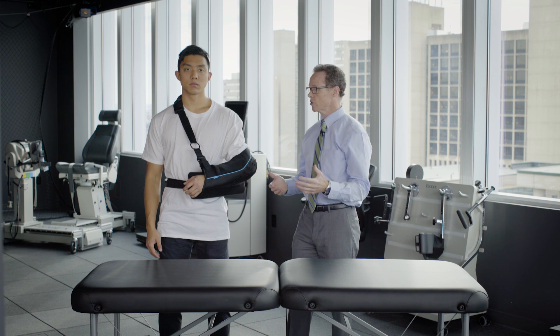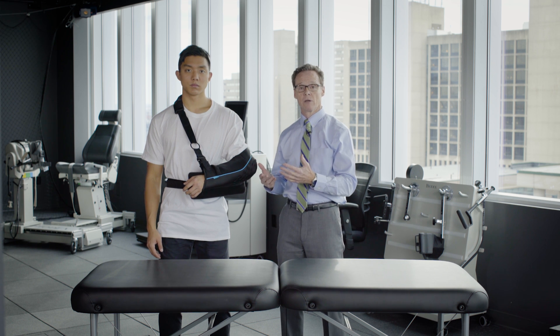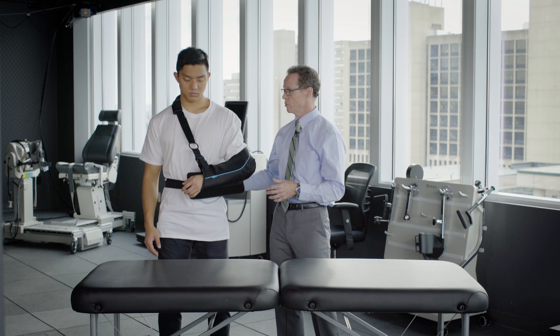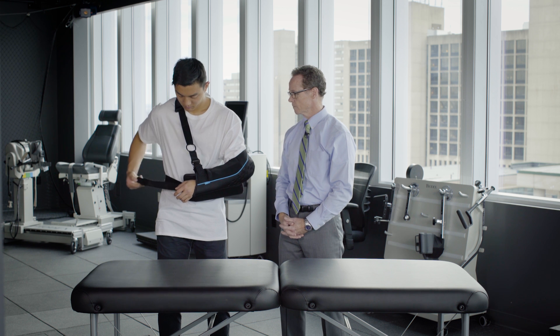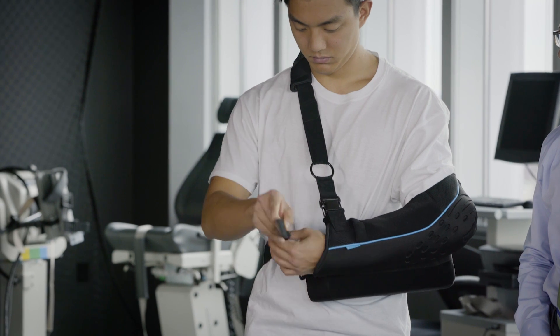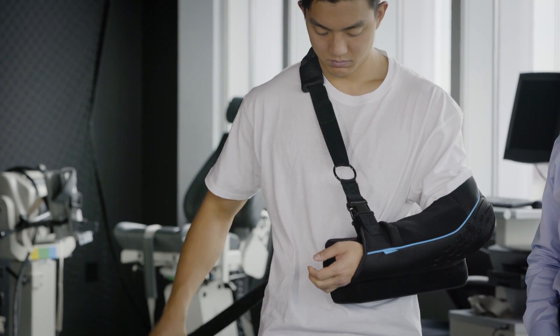Now our patient is wearing a t-shirt, and we're going to go through the process of getting the sling off and then back on again. Go ahead and undo your waist strap. After you pull this through, put a little loop in it — you can again use your surgical hand to help out.